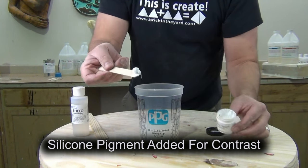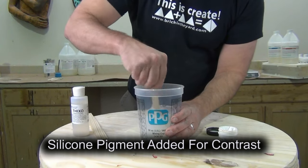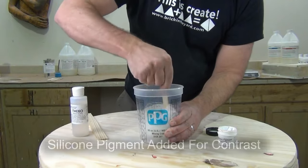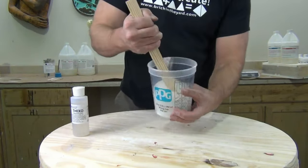We're going to put in some silicone pigment — that's just for contrast. It serves no functional purpose, but by adding that silicone pigment we can keep track of where we're putting our silicone on that dark-colored resin skull.